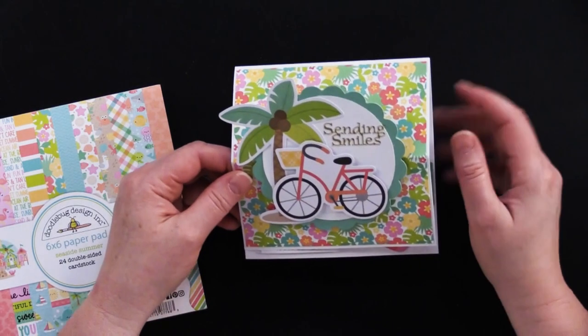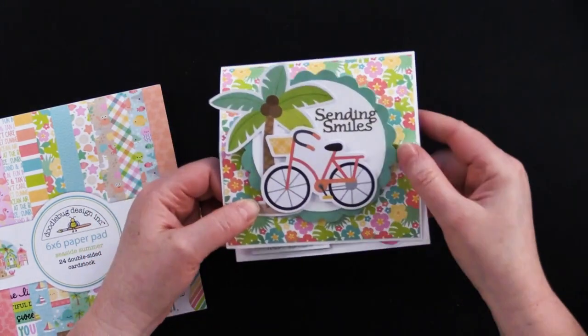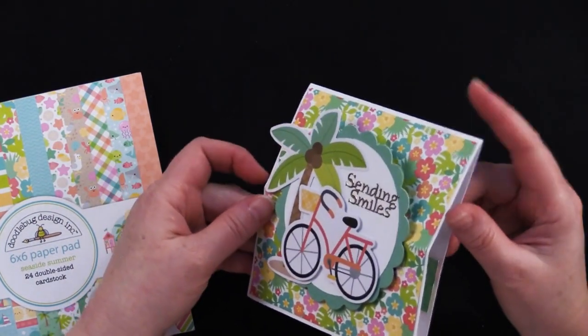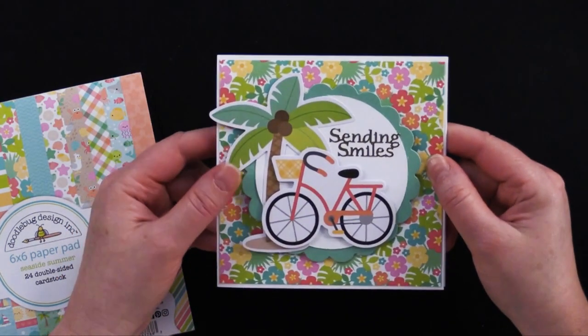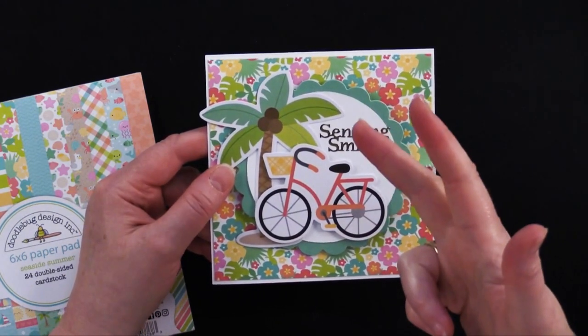Before we go any farther, I want to start with this adorable little easel card made from a 5x5 card. Before I get into the details about it, I wanted to tell you that we have a giveaway for this card. We're going to give this card away and select one of the viewers who has liked, commented, and subscribed.